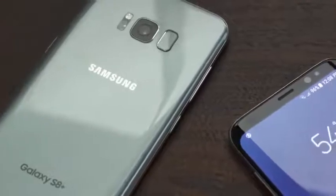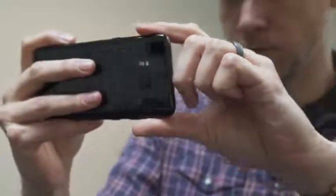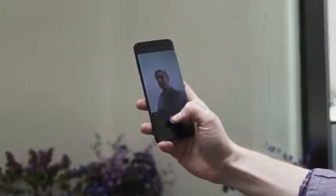One thing Samsung didn't change is the camera. On the back it's still a 12 megapixel sensor, although Samsung says it has improved the image processing software. We really liked these cameras on the S7, and I imagine they're going to be just as good, probably a little bit better, here on the S8. One thing that is new is the front-facing camera — it's now eight megapixels and it has auto focus, which is pretty cool.